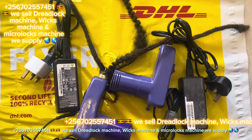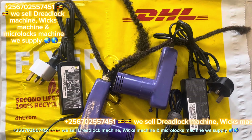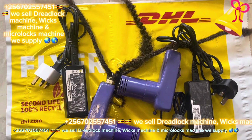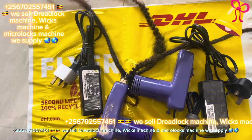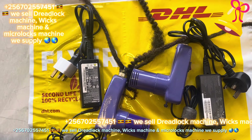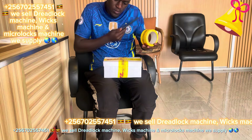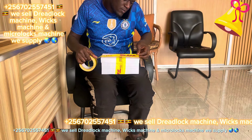Subscribe and like the video and share it with your clients or friends. Even some people don't know that there is a dreadlocks machine in the world. Share the video because I want all people to know there is a machine that can make natural dreadlocks and extensions. I'm sending these machines in the UK via DHL.